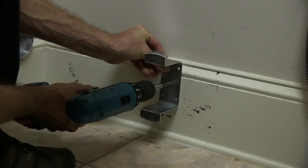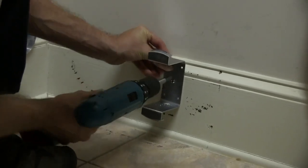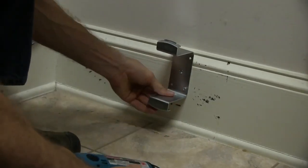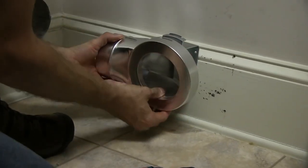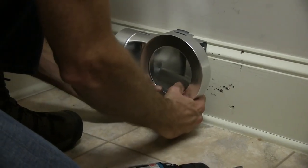Hold the bracket in position and drive the included mounting screws through the bracket hole and into the wall anchors. If on a wooden surface, simply drive the screws directly into the wood. Squeeze the bracket slightly and fit the MV90 onto the bracket until the retaining tabs are engaged in the anchor slots located on the sides of the unit.